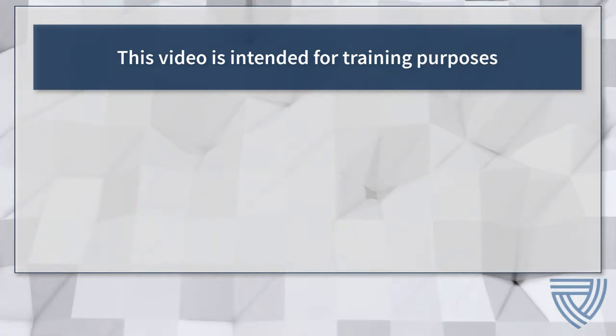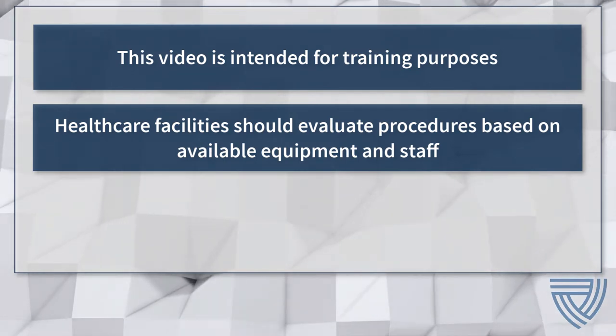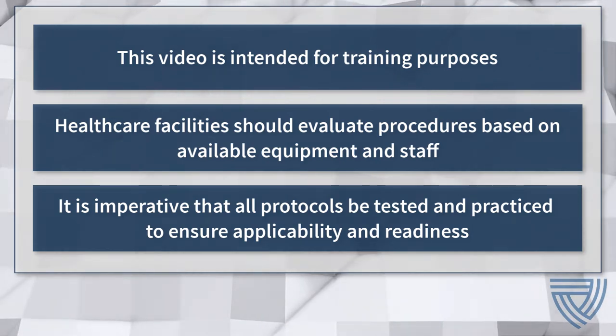This video is intended for training purposes. Health care facilities should develop procedures based on available equipment and staff. It is imperative that all protocols be tested and practiced while wearing personal protective equipment to ensure applicability and team readiness.